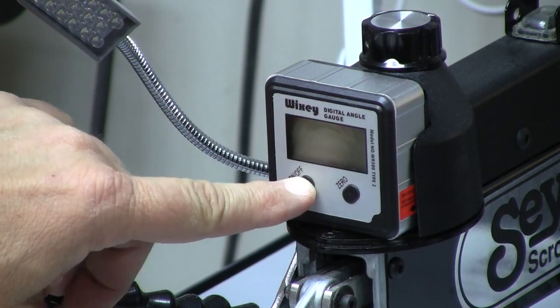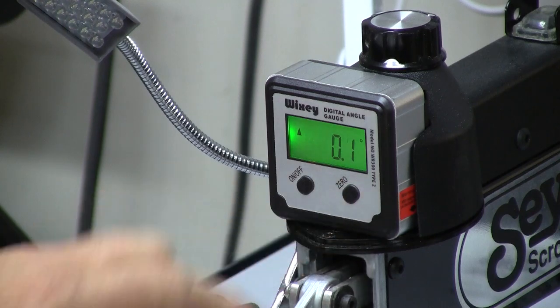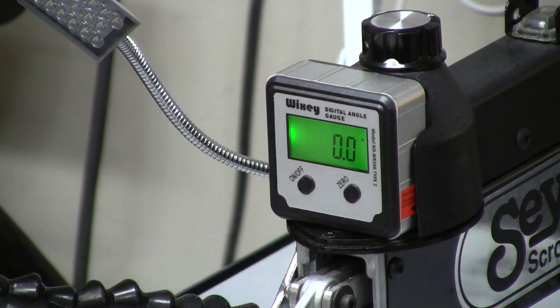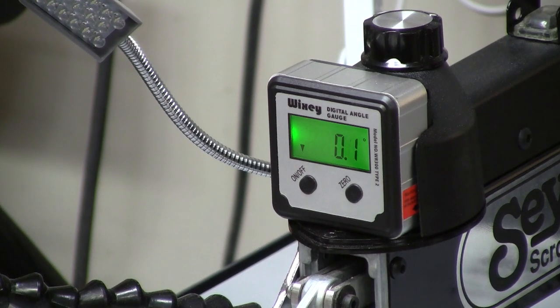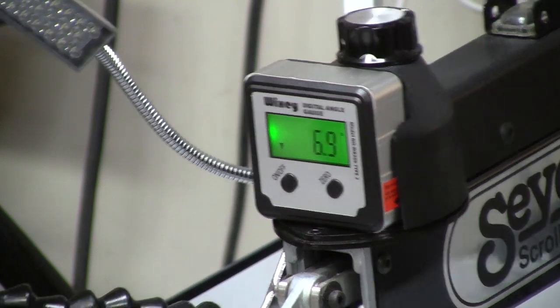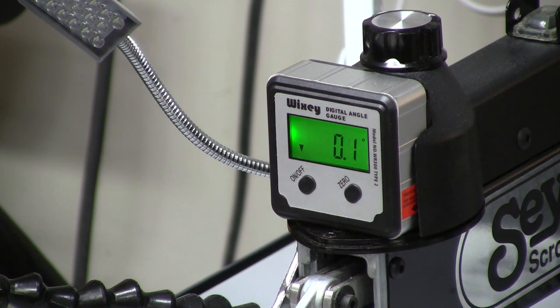What this gauge does is it allows you to turn it on and zero out the blade — we use a square to make sure the blade is square to the table, then hit the zero button. As we loosen the knob underneath the table to tilt the table, the angle gauge shows us the angle we're at, and once we're done we can return to zero just by bringing the table back to square.